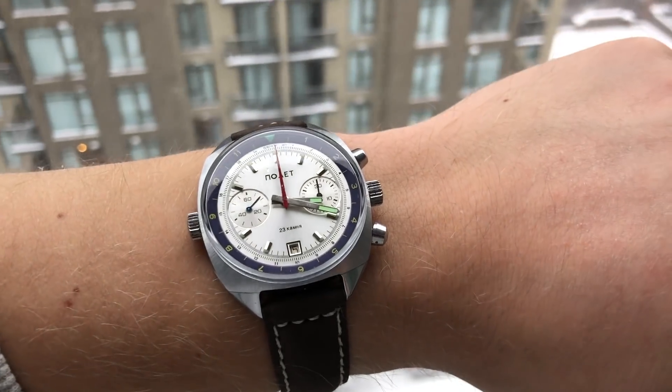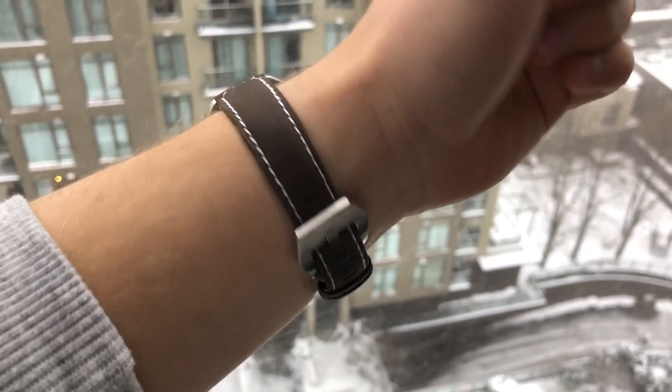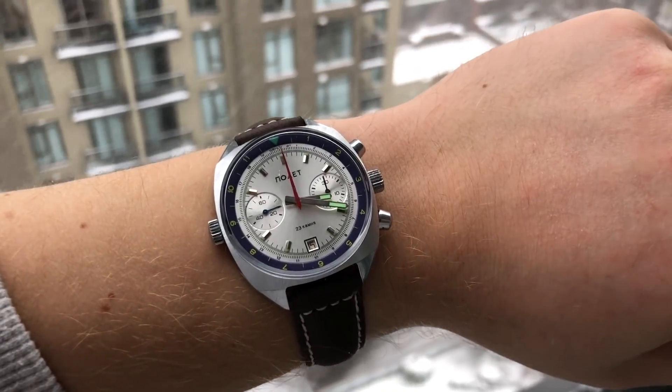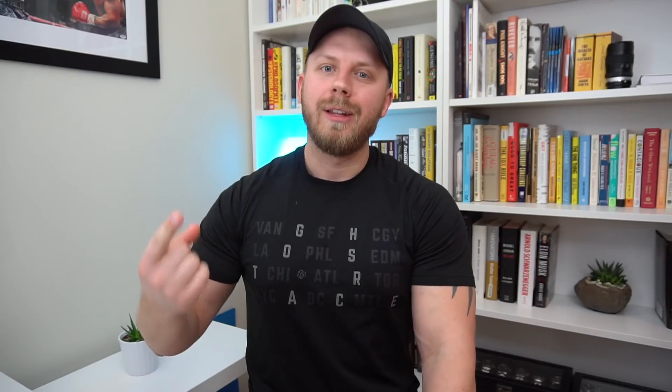By the way, today on my wrist I'm wearing a Poljot Sturmanskie. I did an unboxing video for this watch — that video can be found on the YouTube channel and I'll leave it linked in the description below. Also in the description there are two other links: one is a link to bondnatostraps.com — if you're looking for a good quality NATO strap and want to support this YouTube channel, buying one of these NATO straps is a good way to do that. The second link is a secret link — have a look if you're curious.